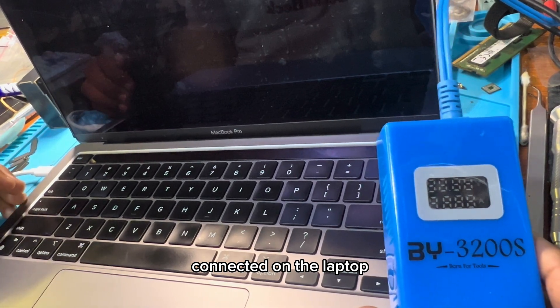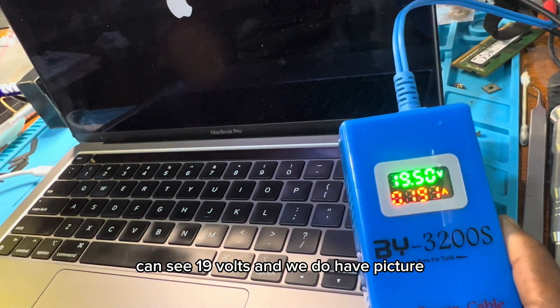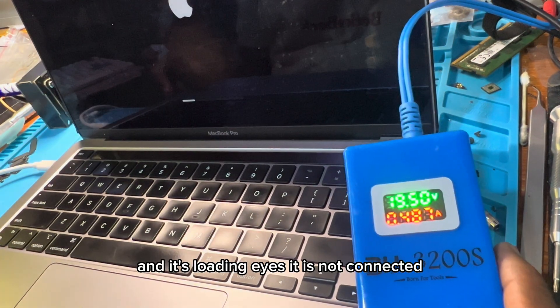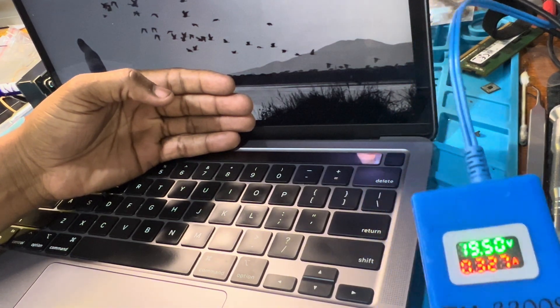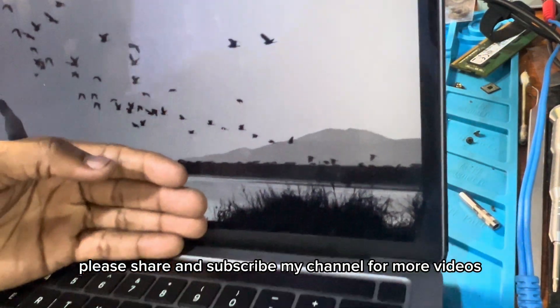You can see 19 volts and we do have a picture — that's the Apple logo. You can see it loading. Since it's not fully connected, the fan will spin high. Thank you for watching — please share and subscribe to my channel for more videos.